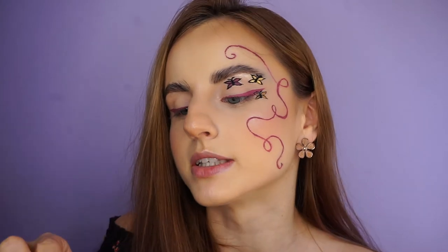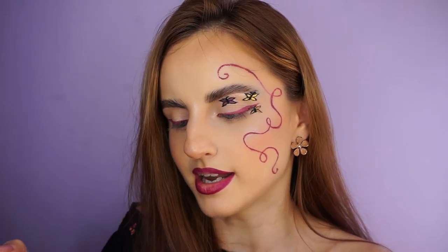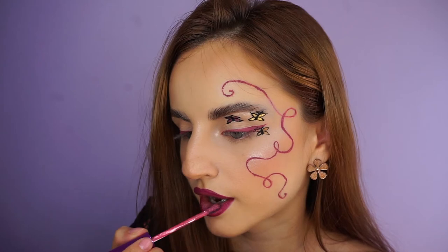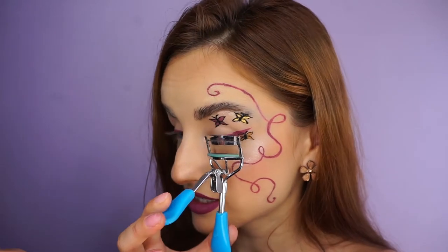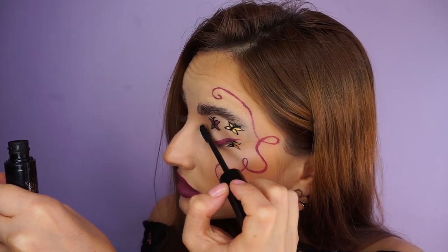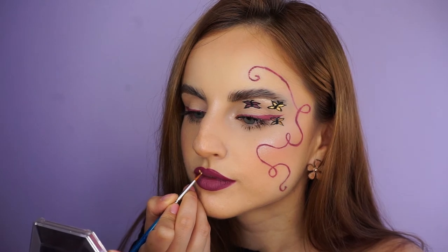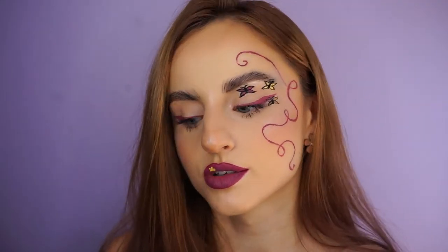I'm going to line my lips with this NYX Soft Matte Lip Liner in the shade Copenhagen. Now I'll fill in my lips with the same Poison Berries lipstick in the shade Aria. Until my lipstick fully dries, I'm going to apply some mascara on my lashes — but first I'm going to curl them, I always do this. I'm applying the Fenty Full Frontal. I'm going to take the yellow liner again and draw a flower on my lips since they've dried. Drawing these little flowers on my lips excites me so much, because I never draw anything on my lips.